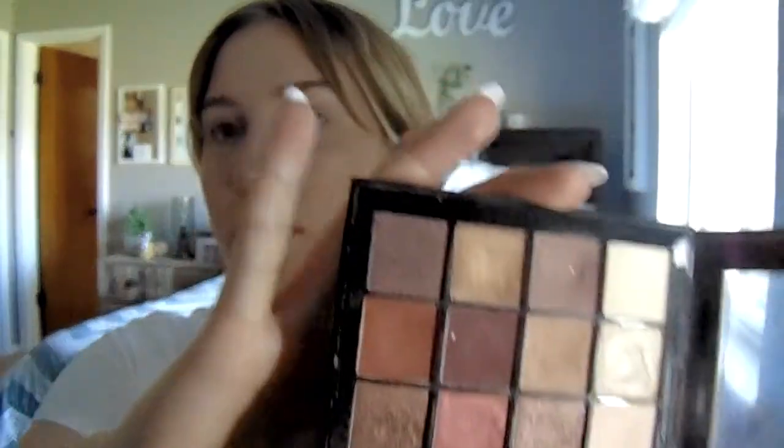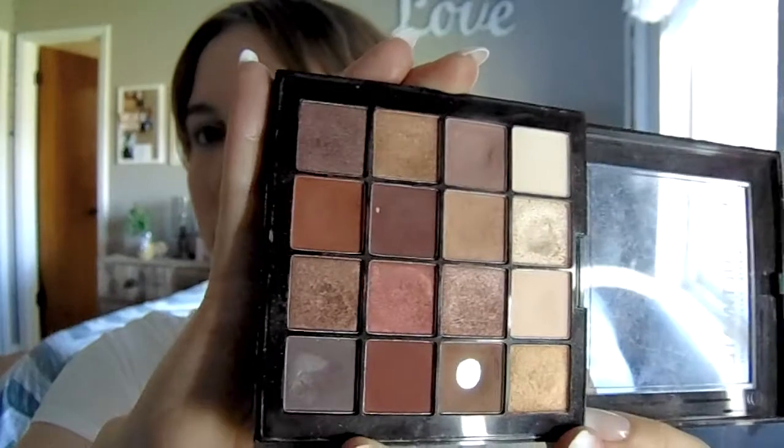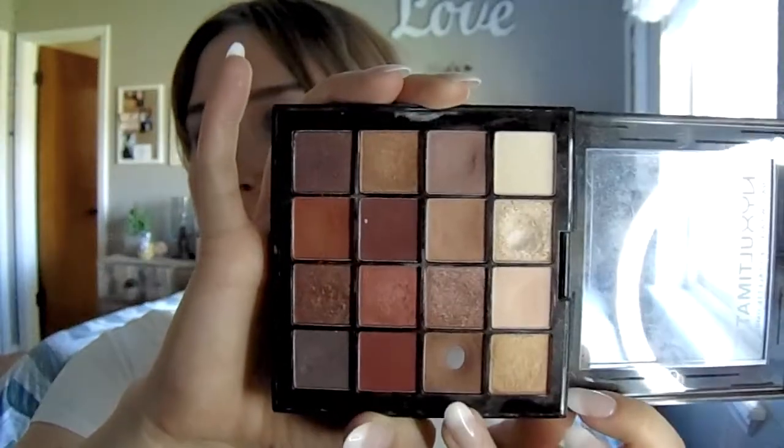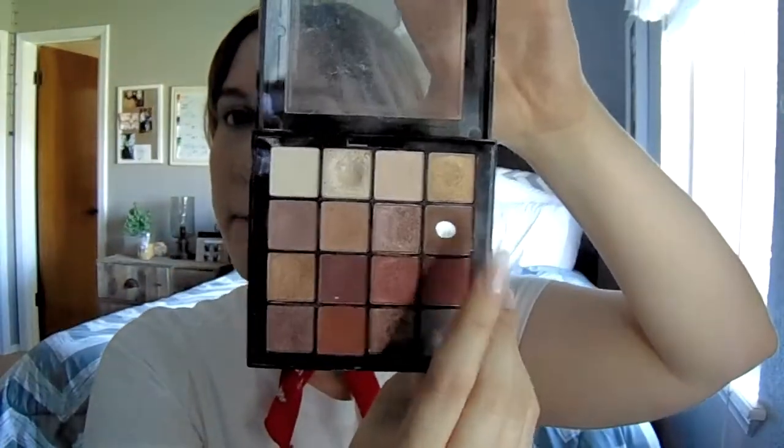This NYX Warm Neutrals palette is so beautiful - I love it. It serves so many looks. This is a well-loved eyeshadow - I literally just put this shade all over my lid and kind of just blend it out. And then there's my Tartelette in Bloom palette.